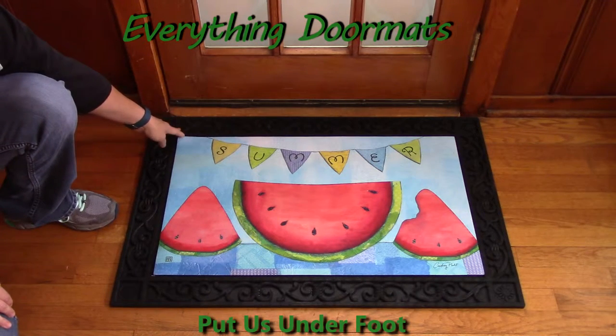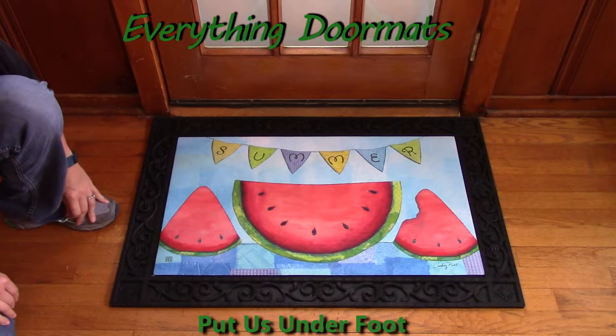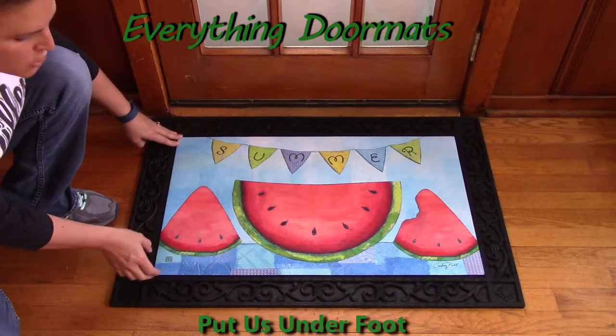You can use it as a standalone mat or in a tray. We have four outdoor trays and two indoor trays. Here I have it partnered in our scroll outdoor tray.